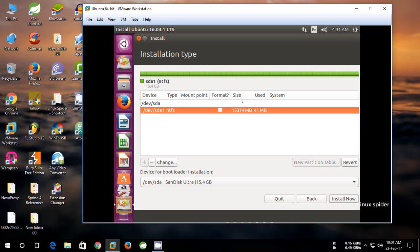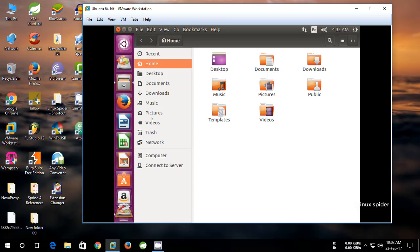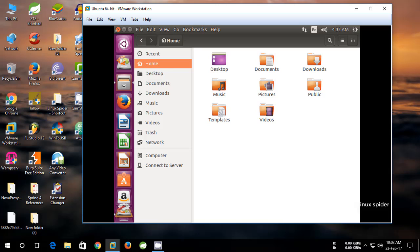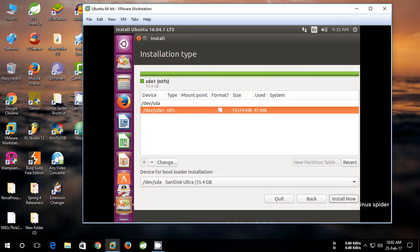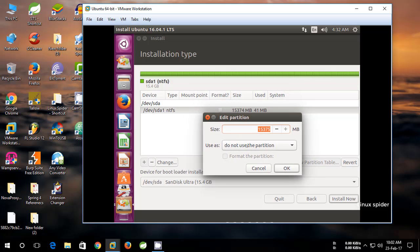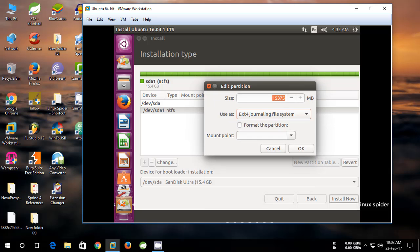Now select installation type 'Something else'. You can see your USB drive mounted in the partition manager. Click Change and edit the partition. Select ext4 as the file system, tick to format the partition, and select forward slash as the mount point.